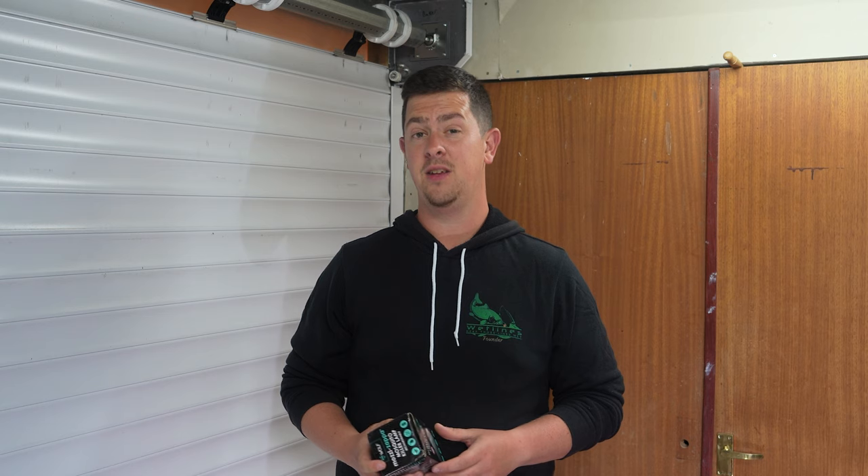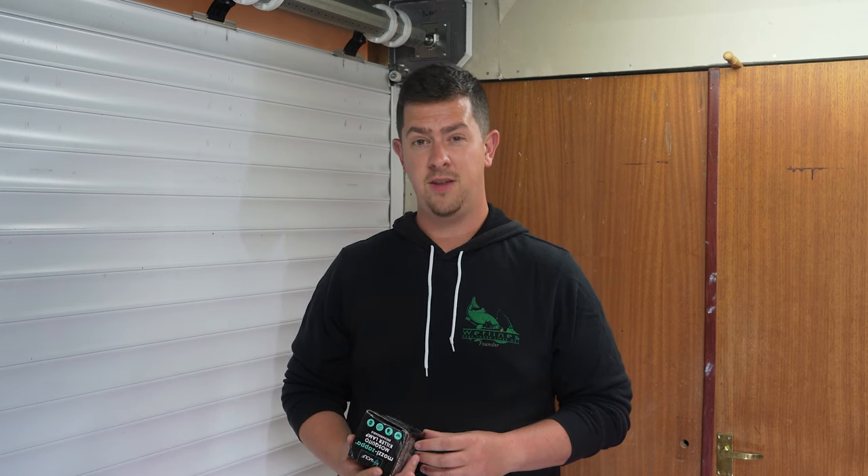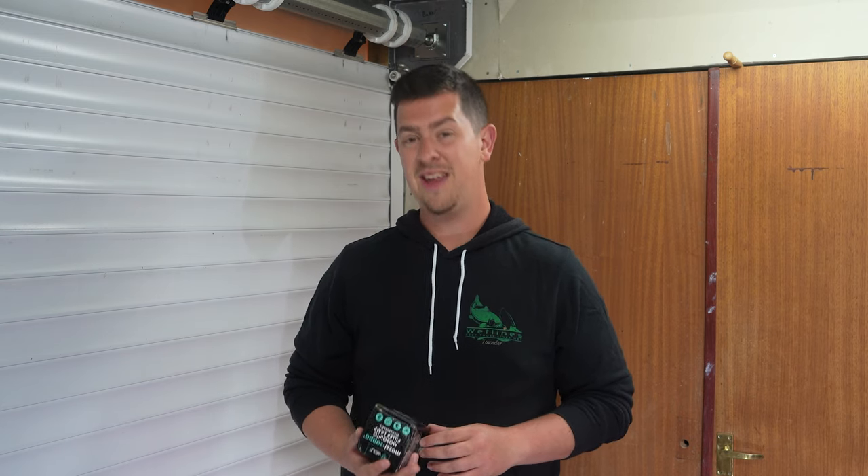Rightio people. Welcome back to Wet Lines. Today I've got something a little bit special for you, a nice little product to show you that frankly I think deserves showing off. I think you all need to know about this product. I'm that eager, I didn't even wait to get fishing to show you this. I thought I need to show you this immediately because I think this is genuinely product of the year material.